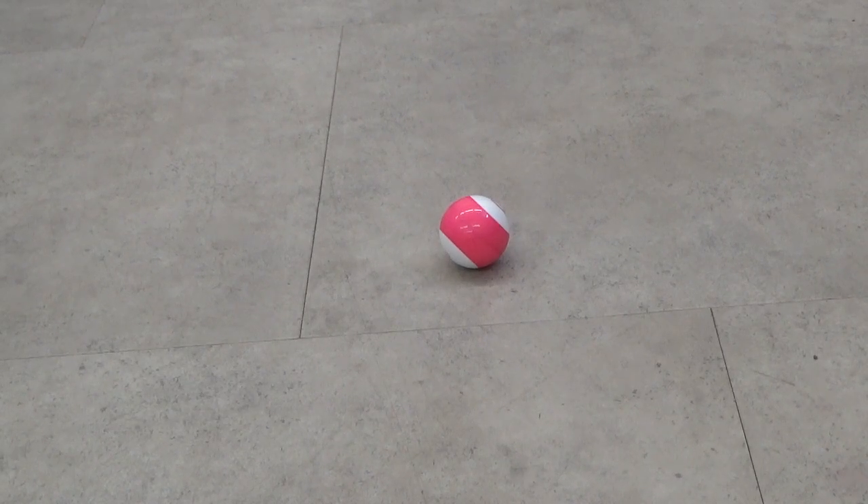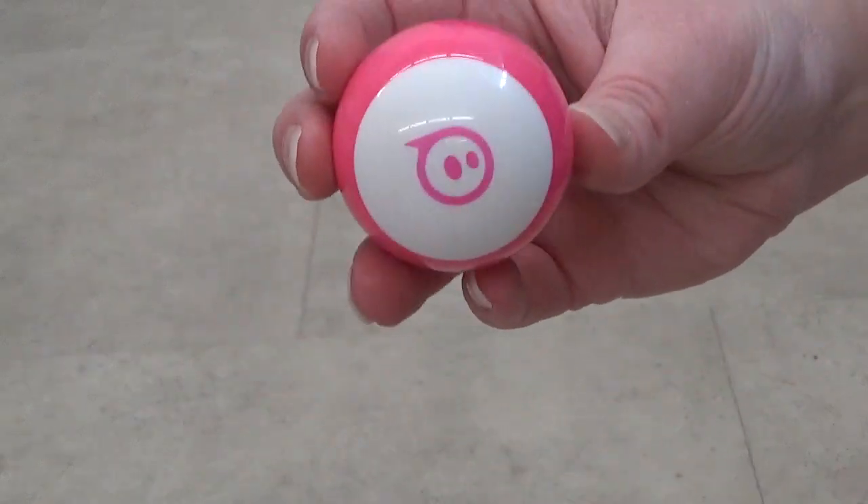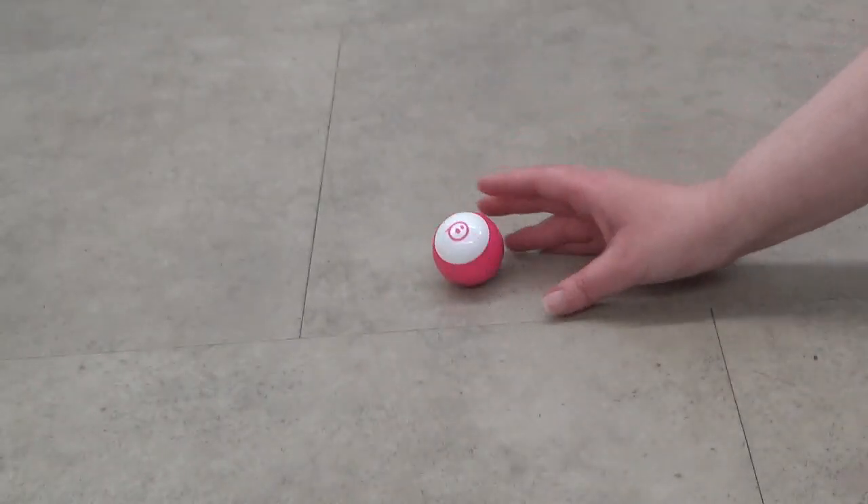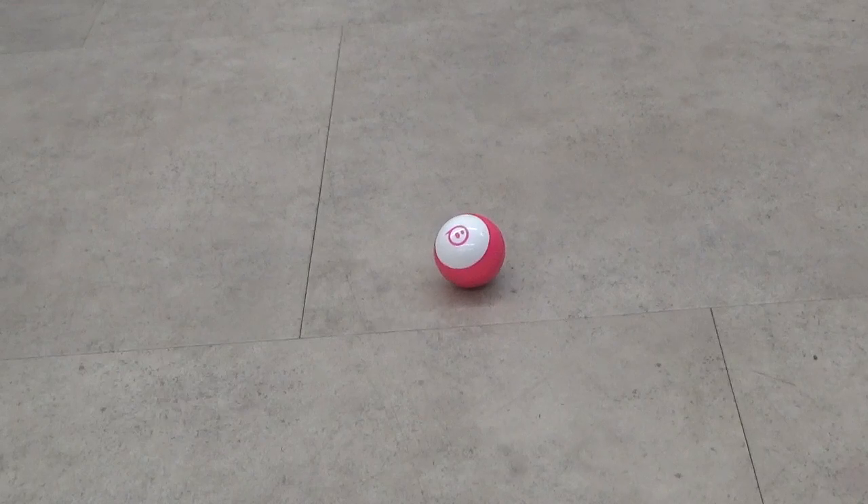For this month, I am focusing on toys and robots from the company Sphero. Today's robot is called the Sphero Mini. It's a tiny little ball-shaped robot that you can program and drive around. The Sphero Mini was created by Sphero Inc., and the two apps I'm going to show you — Sphero Play and Sphero EDU — are also from Sphero Inc.